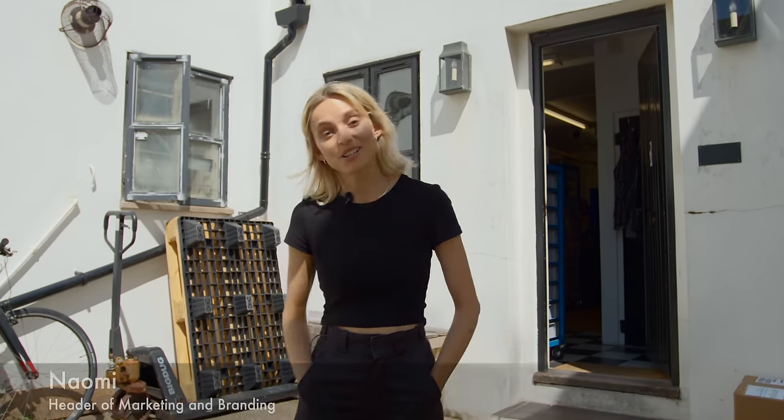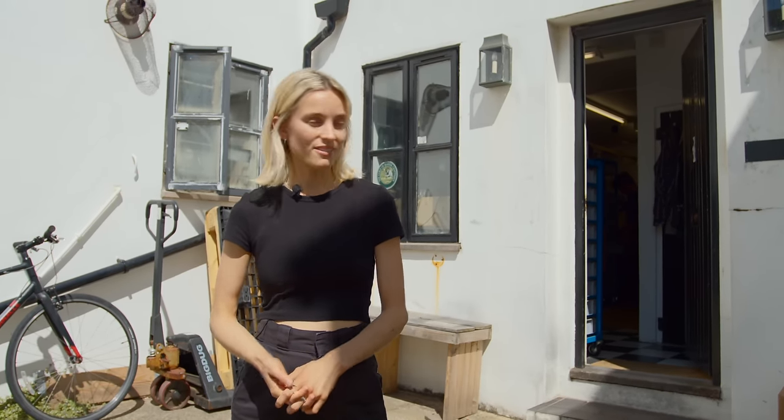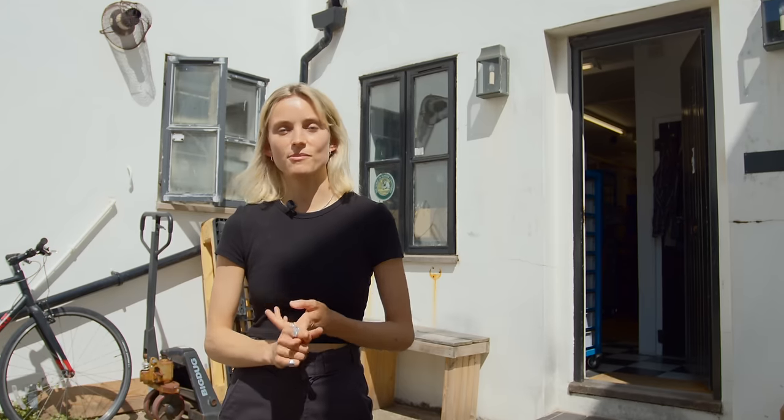So tell me, who are you? I'm Naomi, I'm head of all things marketing, branding, and the digital and creative side of Intrepid. Nice, and where are we? So this is Intrepid. We're based in Hove, which is just next to Brighton. And as you probably know, we make large format cameras and enlargers and loads of other accessories for those products.